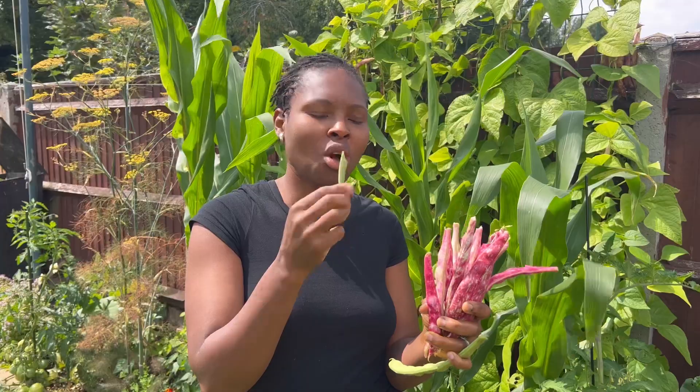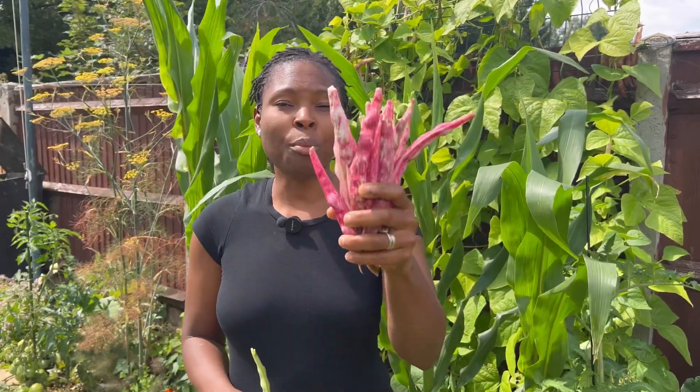Absolutely delicious, really nice. Because I have an abundance of french beans and I really want borlotti for the seeds, I wait till this stage to pick them.